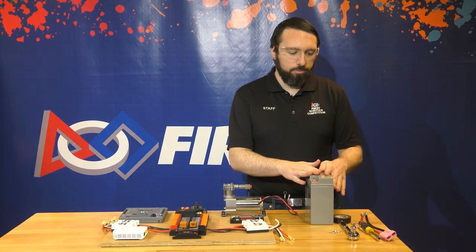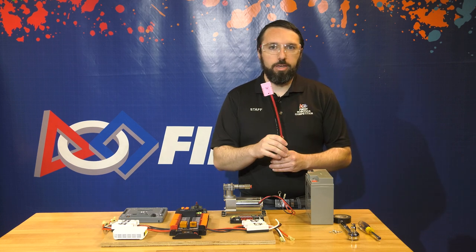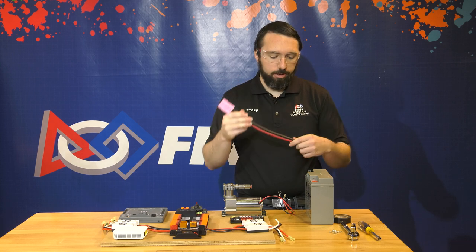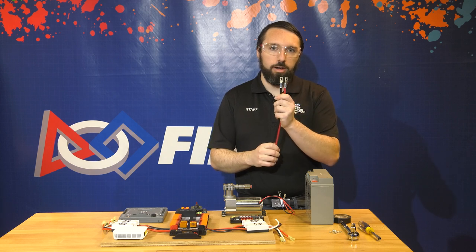We're going to start by wiring the battery. To do that, you'll use the SB50 connector from Anderson with the attached wires that comes in your kit. You will need to crimp these lugs on. We have done so already on this cable.